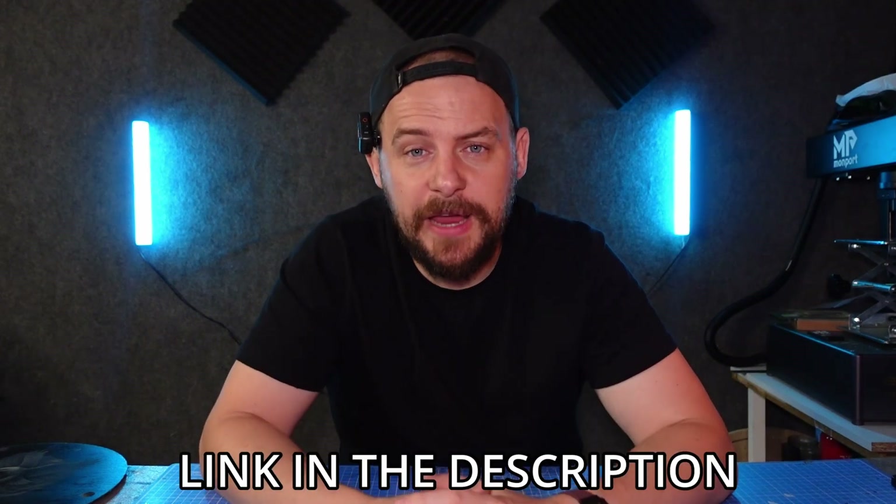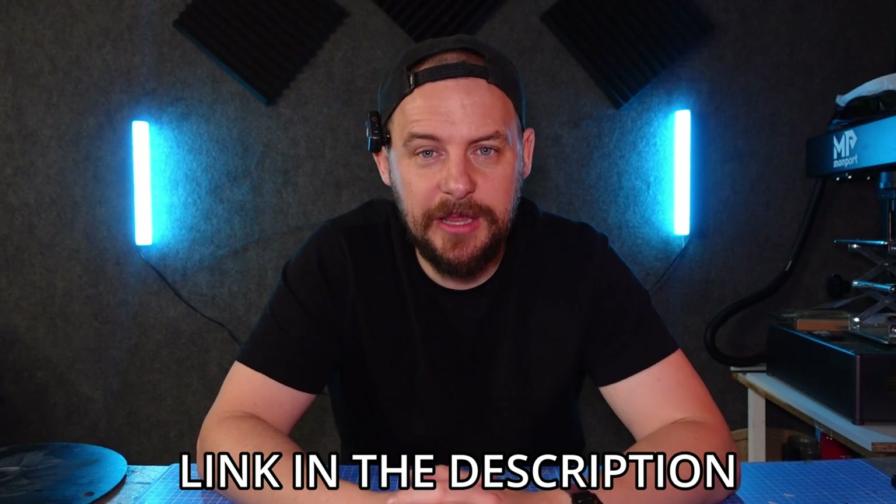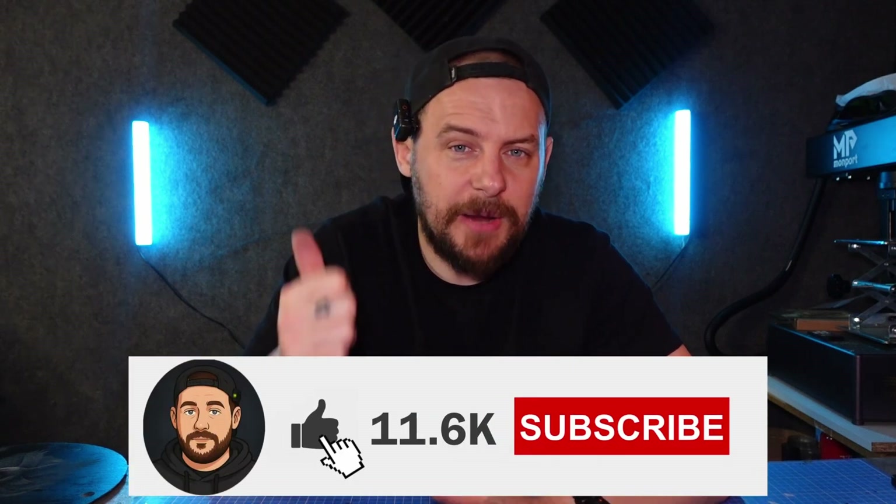Grayscale is the option you should be selecting when engraving your image regardless of the material. I hope you enjoyed the video and took something from it. Don't forget to check out today's sponsor, Munbin — I'll put a link in the description. And if you're not already subscribed, don't forget to subscribe to the channel, give it a thumbs up, like the video, and we'll see you in the next one.